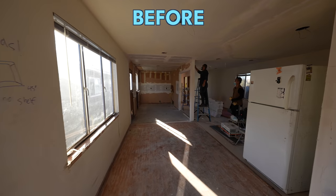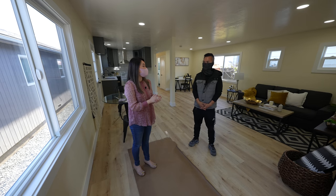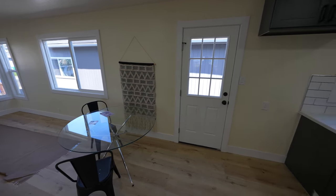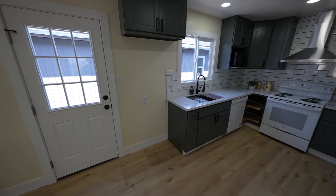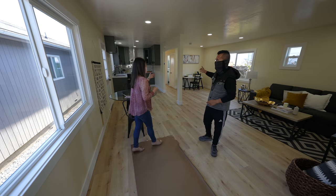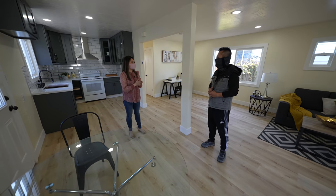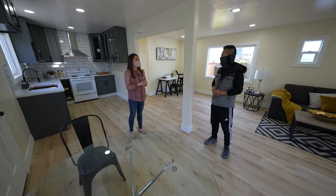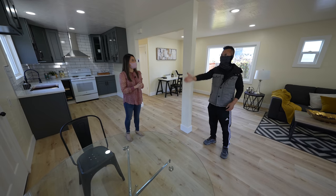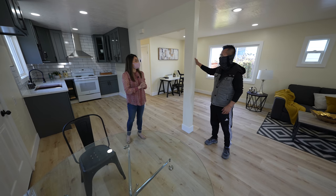Now we're inside the house — it looks so different! It only took six weeks, which is really fast. In this living area, we remodeled everything. We took down a little counter area that old houses have in the kitchen, so it's nice and open now. We had to keep the post because that's what's holding up the beam — so we kept the post and the header to save money. We didn't have to hire a structural engineer or put in a big beam.